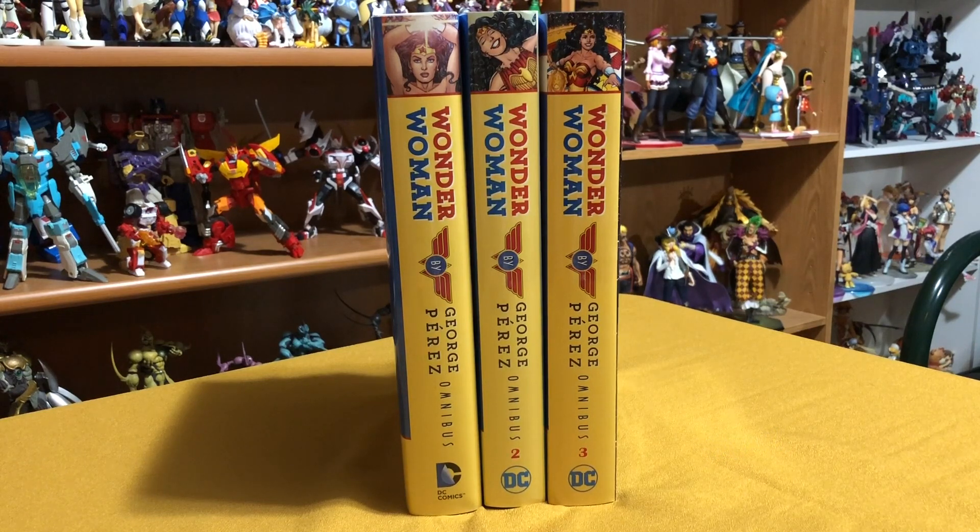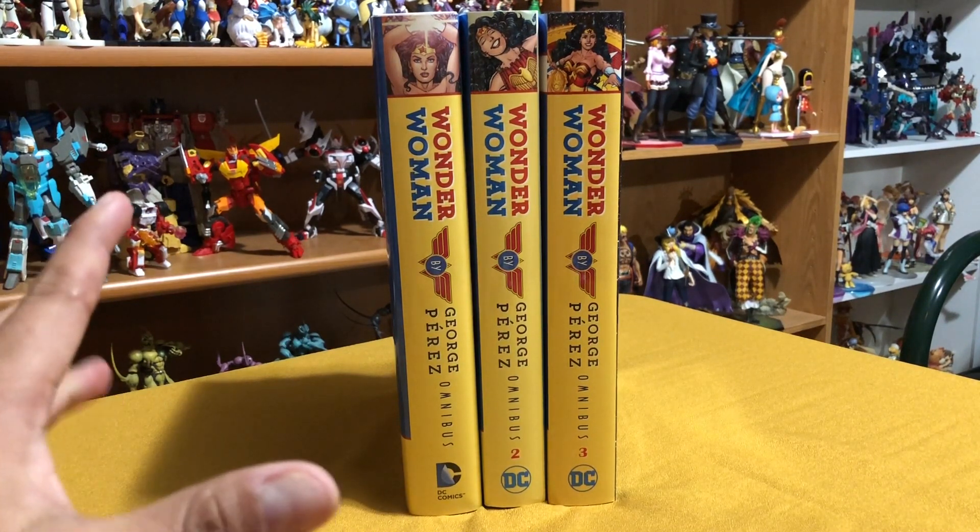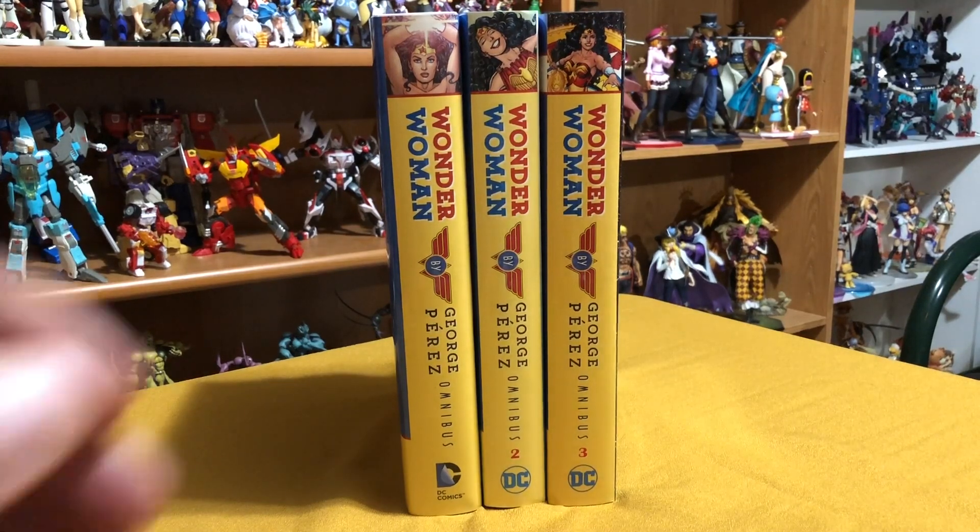If you're OCD just like I am, I'm sure you already know what I do not like about these spines — and that's the lack of uniformity because of the DC logo right there. Not that big of a deal, but let's look at volume one first.